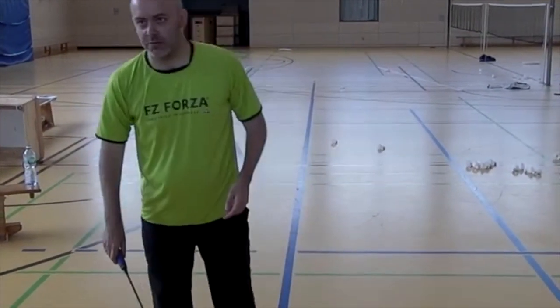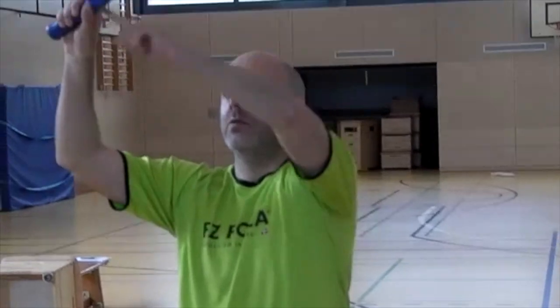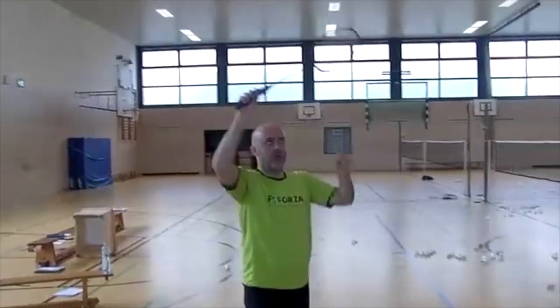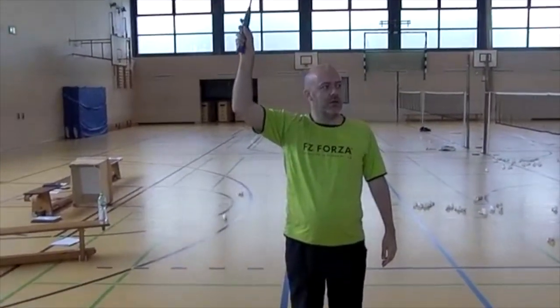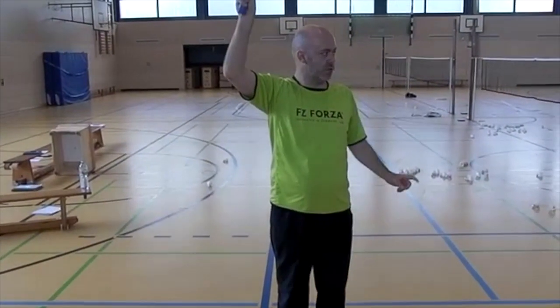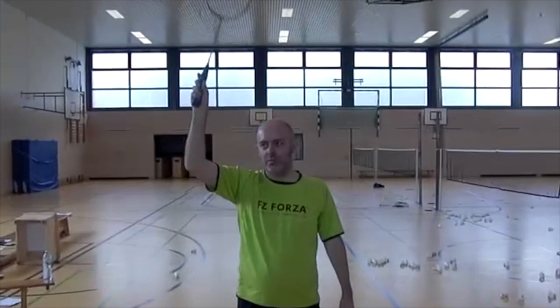What I want to achieve with this grip is this angle between my underarm and the racket. If I put the racket in, then I get this angle here. I want to use rotation because rotation is more powerful compared to this other movement here.